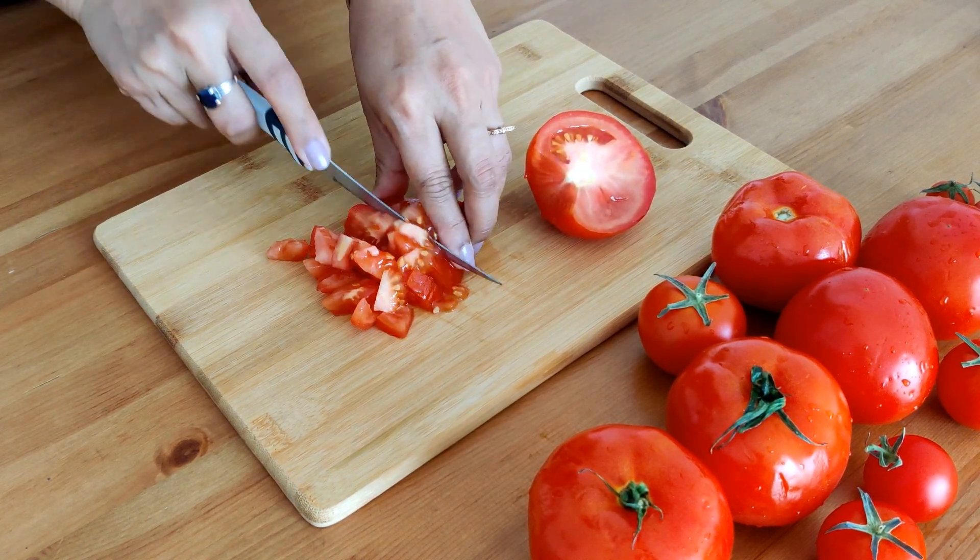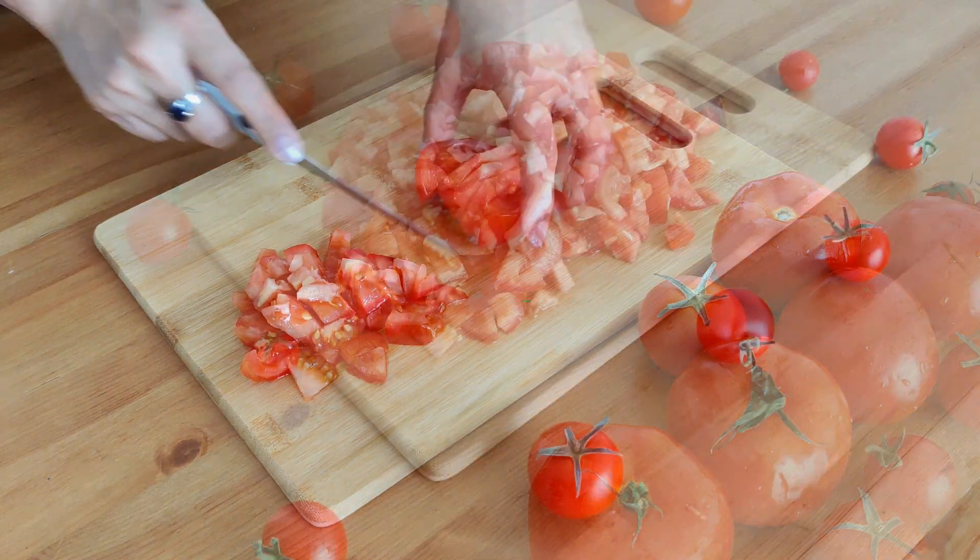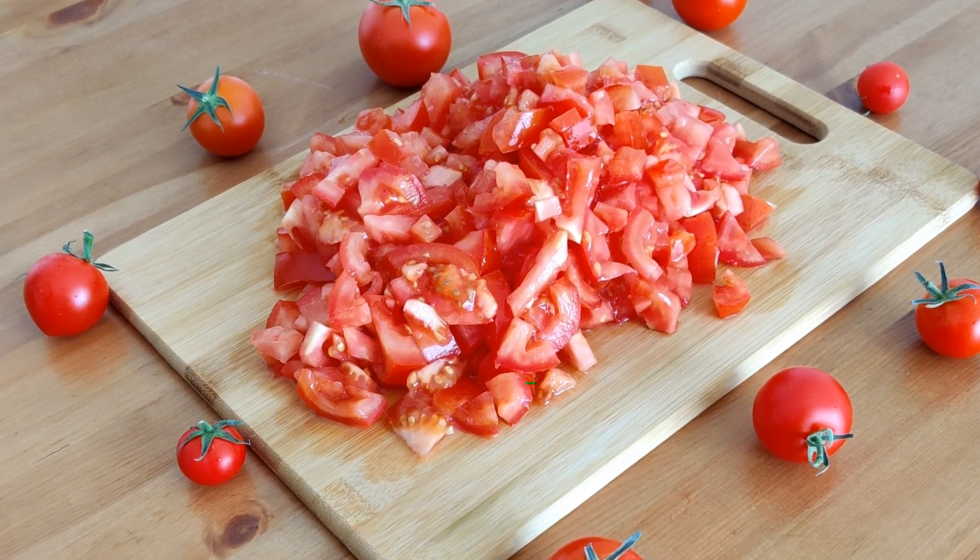The best thing about making the paste beforehand is you don't have to chop every time you cook, and you also don't have to buy the canned paste from shops. Your paste is already sitting in the freezer for you.